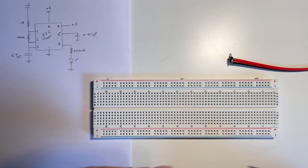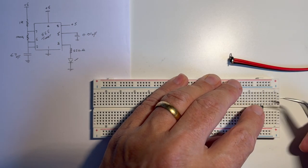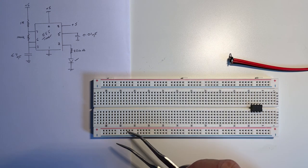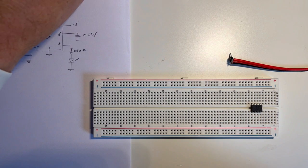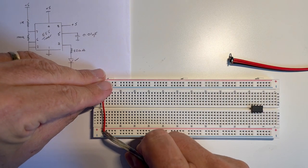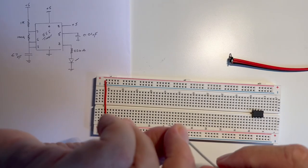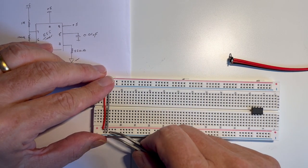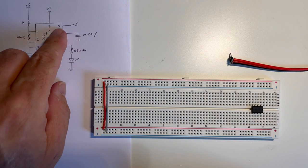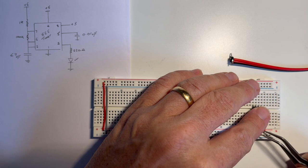I'm going to use this circuit and we'll connect it in that way. First I need to connect the top plus 5 rail to the lower 5 rail and the negative rail to the lower negative rail on the breadboard. The chip is powered from pin 8 which is plus 5, so we connect pin 8 to the positive rail.